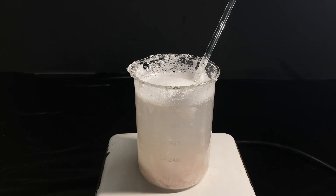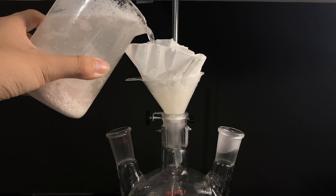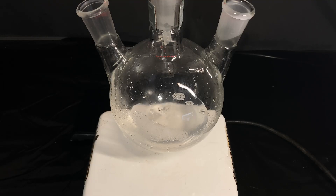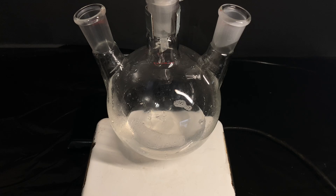Now the calcium acetate is the desired product and it's soluble in water, so all of the other solids — including the shells that were left and also the membrane — can be filtered off. The solution is also a bit cloudy, and this is due to some impurities in the eggshells, but for our purposes it's not that big of a deal.